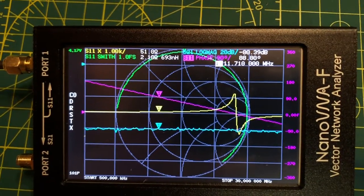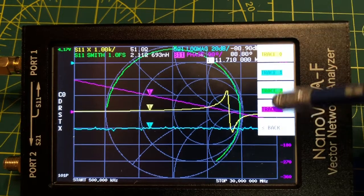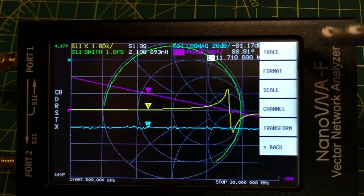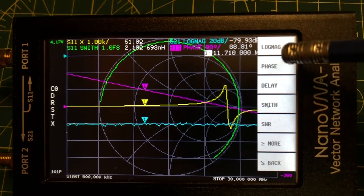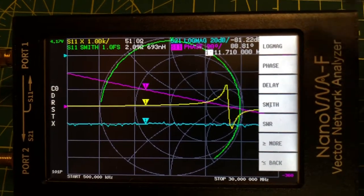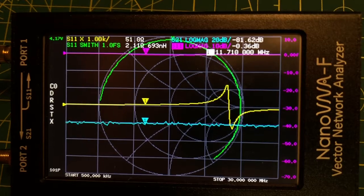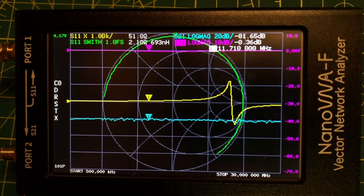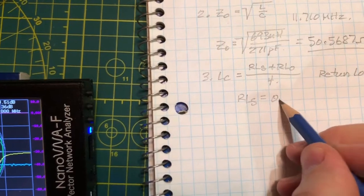Back to the VNA with the cable end shorted, I'll change the display format to log magnitude for the return loss reading. The signal is sent out through the cable, attenuated, bounces at the end, and travels all the way back. The return loss reading with the cable shorted is 0.36 dB.